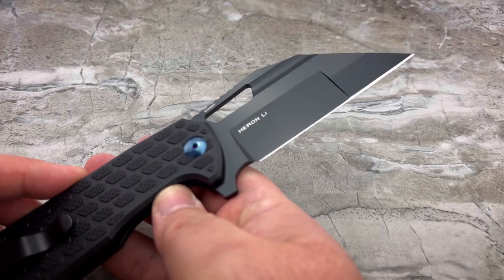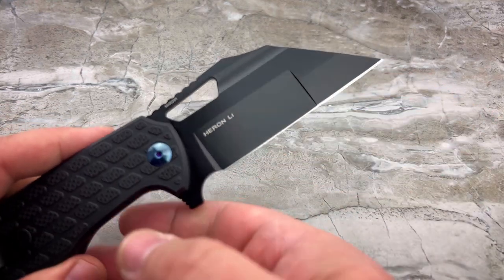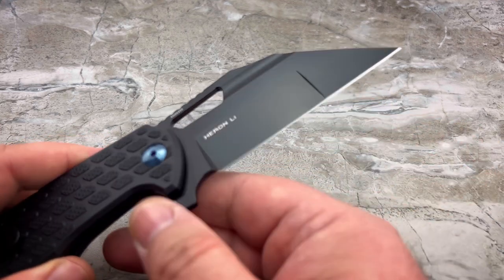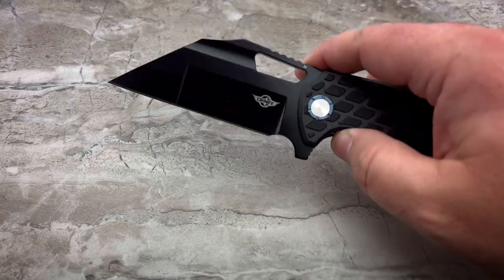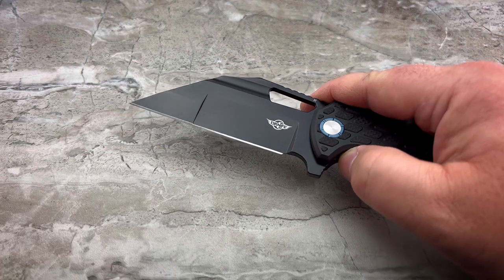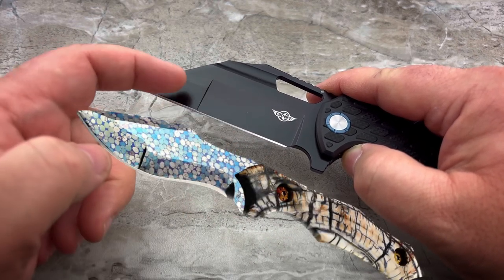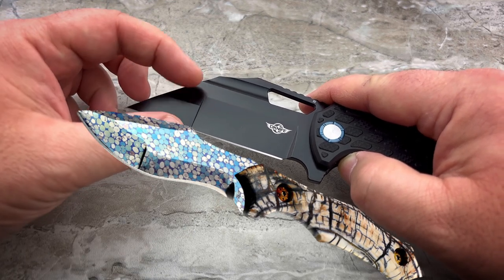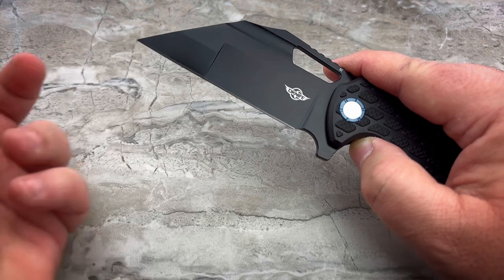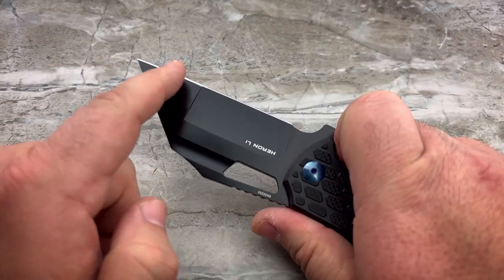They've also done a really nice job on the compound grind here. It's not just a multi-stage or duplex grind — they are actually doing a true hollow grind at the rearward portion of the blade. And the tip, to give it some strength, is going to be in a flat grind. While that's going to be good for tip strength, there's one thing to keep in mind with a compound grind like this. You see how the flat grind is a little bit lower here and the hollow grind is taller — it's going from a thinner grind to a thicker grind to beef up that tip, which is good for most people. The problem is when you're slicing through something, this can be a little bit of a speed bump.